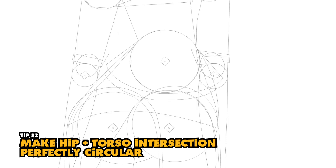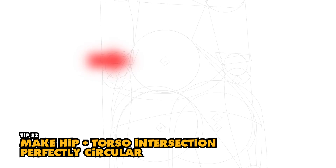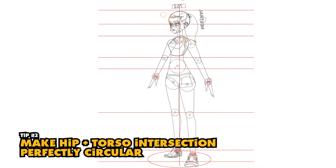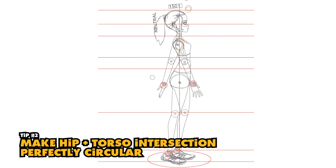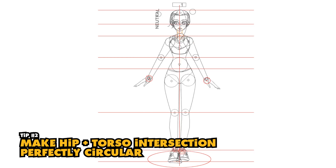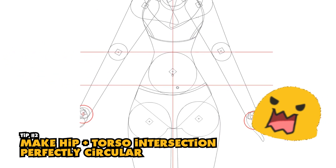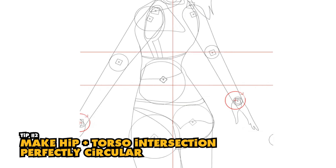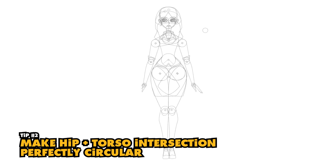Number two: use the intersection between the torso and the hips as the true center of the model. This is something I wouldn't have understood except that when I looked at the turnaround on my first MVR project, I really wanted it to be accurate. When I look at the 360-degree rigs you can do in other programs, I wanted to do that too. However, it's not technically feasible to accomplish that in Adobe Animate, so the next best thing is an MVR — a multi-view rig.